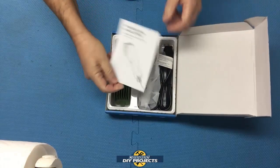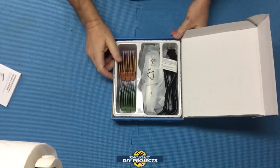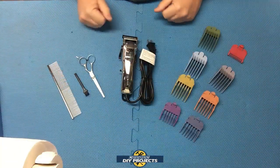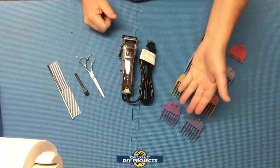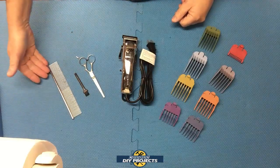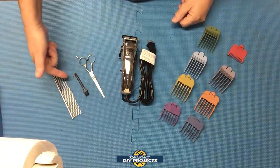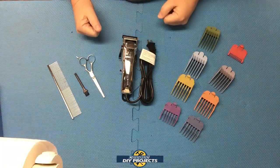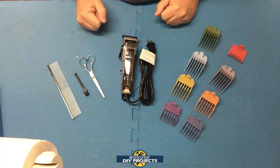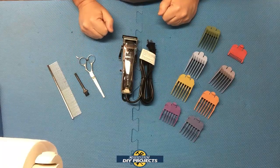You get the instructions and everything is nicely packaged inside. When you unbox everything, this is what you get: the unit itself, eight different comb attachments, scissors, a metal comb for brushing out knots, a cleaning brush, and a blade cover to keep it protected when not in use. This retails for $32.99 on Amazon — purchase link in the description below.